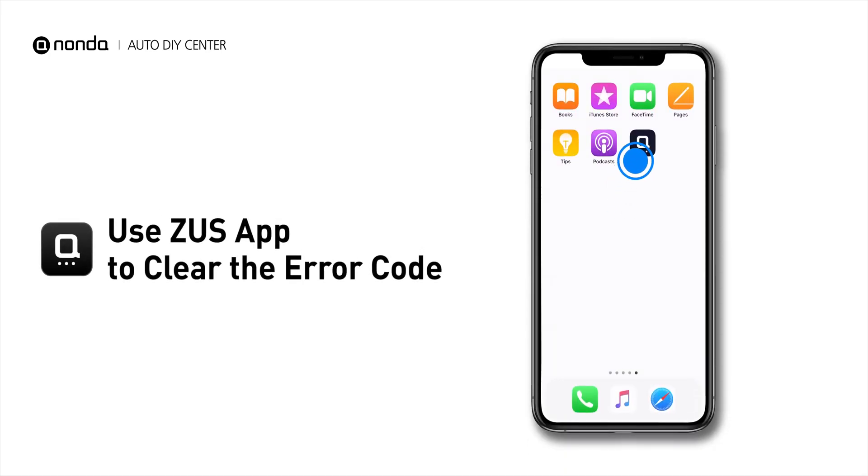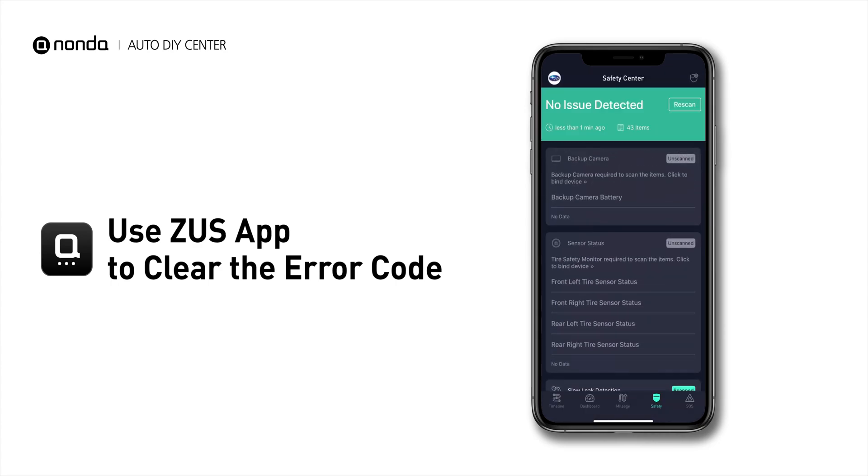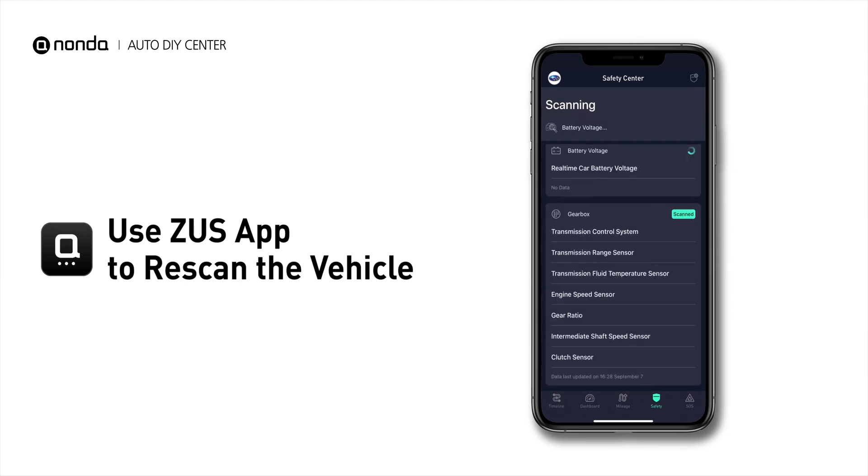So here are two of the most practical solutions to fix the P0095 error code. After the repair, you can use the Zeus app to clear the error code and tap the rescan button one more time to make sure everything is fine with your vehicle.